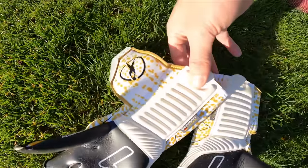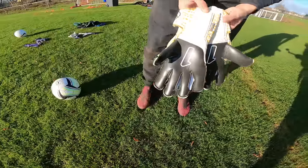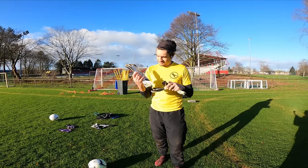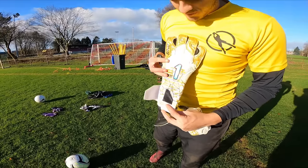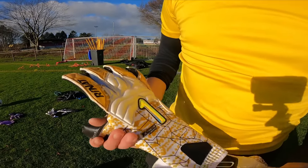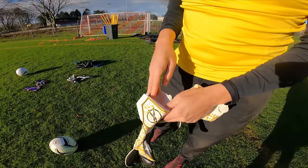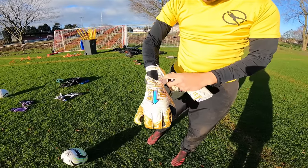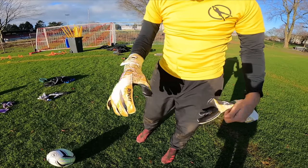What's up goalkeepers and welcome back to ARS Goalkeeping. Today we've got an awesome pair of gloves in for review — the Renat Sport — and I have a lot to talk about Renat because it came up with exactly the style of goalkeeper that I love. I was able to meet the guys at Renat just a few months ago when they were over here in Munich and heard a little bit about how the company got started.